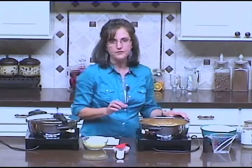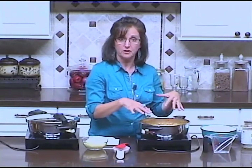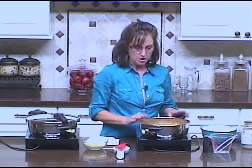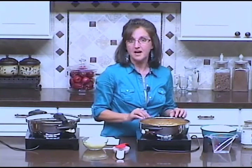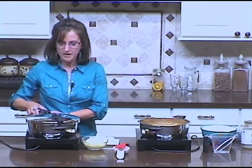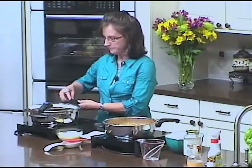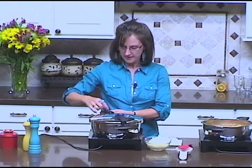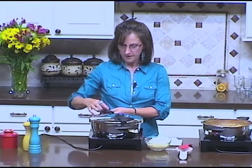You can cook this conventionally in a skillet, but I've chosen to use a pressure cooker because in a pressure cooker you can cook this in just five minutes. Total prep time and cooking in a pressure cooker is only 15 minutes — that's a great way to get a kid-friendly meal on the table fast.